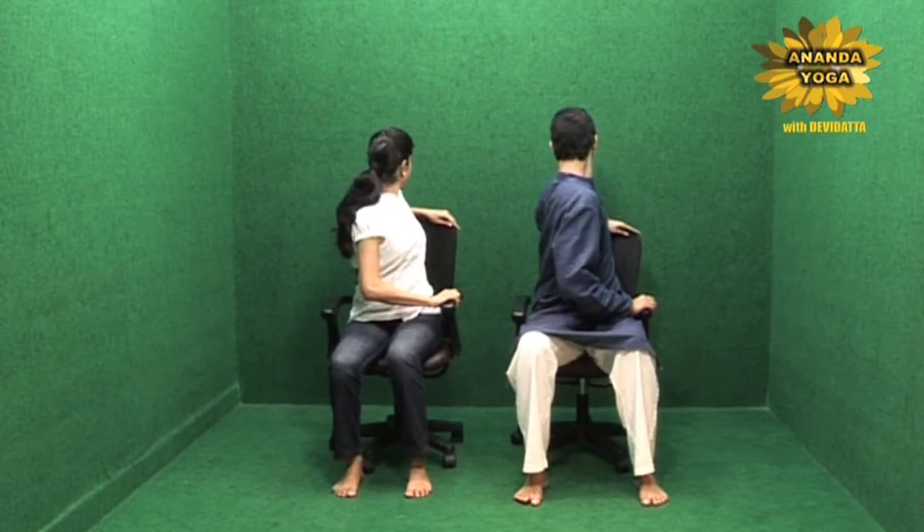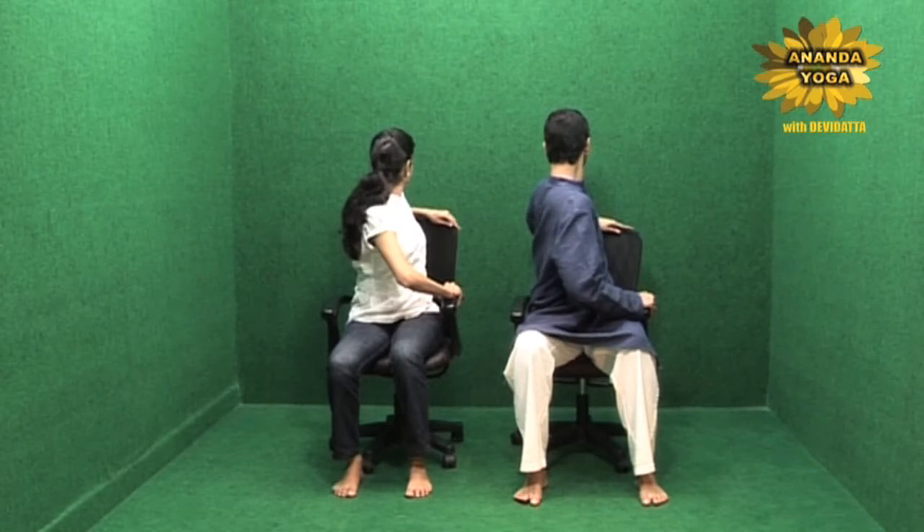Vakrasana, the twist pose. To do this pose, you are sitting slightly towards the edge of your chair so that there is enough space between you and your backrest. Then you keep both the hands on the left side of your armrest. Then take the left hand on the top of your backrest and then you twist fully. You are using your right hand to pull the right shoulder forward and using the left hand to push the left shoulder towards the right side. Close your eyes and enjoy the twist.